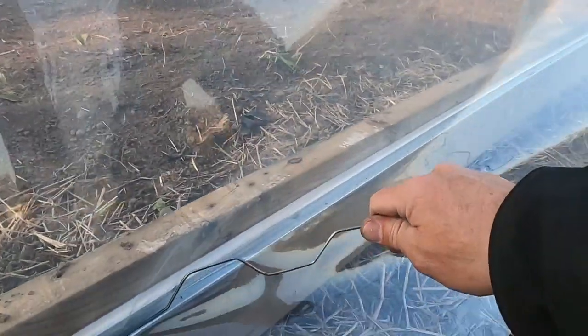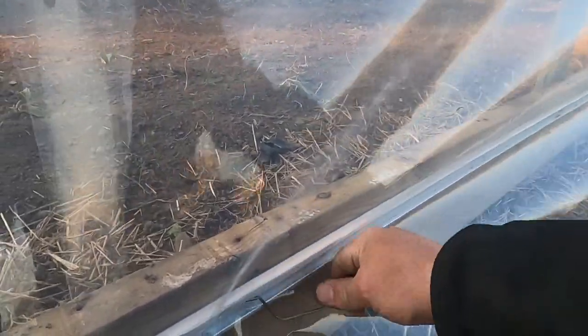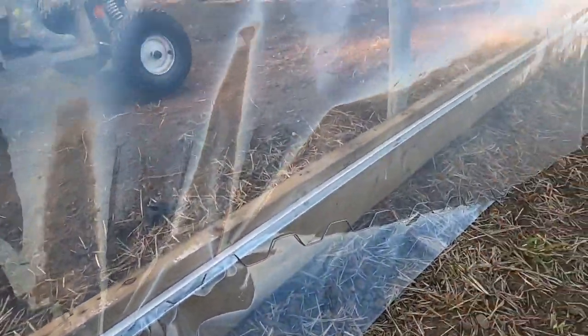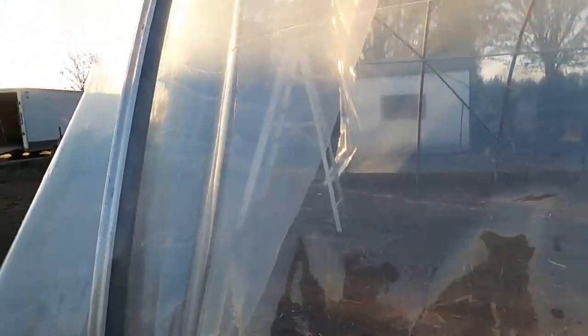The easiest way to put wiggle wire in is just to wiggle it a little — basically just like that. It's pretty simple. Then I'm going to do this whole one side first and then work my way up and over. I don't know for sure if this plastic is going to contract a little bit — it might even expand. So whatever, we'll find out.